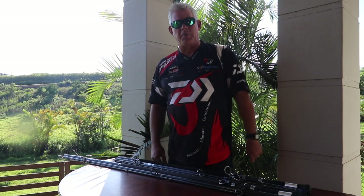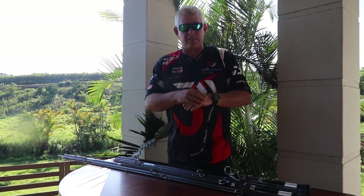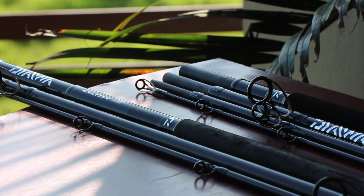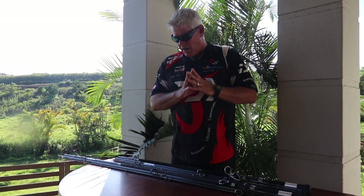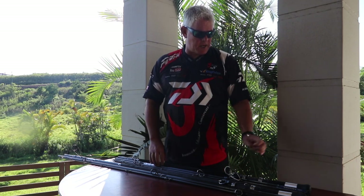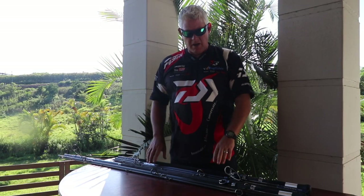Support us by liking this video — that really helps us on YouTube. Now guys, today more toys! We have announced this in the past that it's coming, and it's finally here — it's available. That is the four-piece Grinder Elite: a slightly, marginally thinner rod that can break up into four pieces.